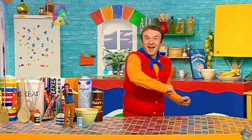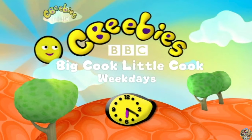Hooray! Have fun with Big Cook, Little Cook. Weekdays at 6.20 here on CBeebies.